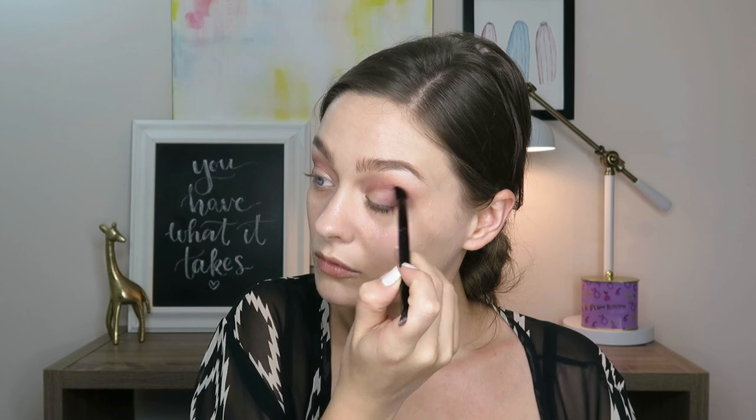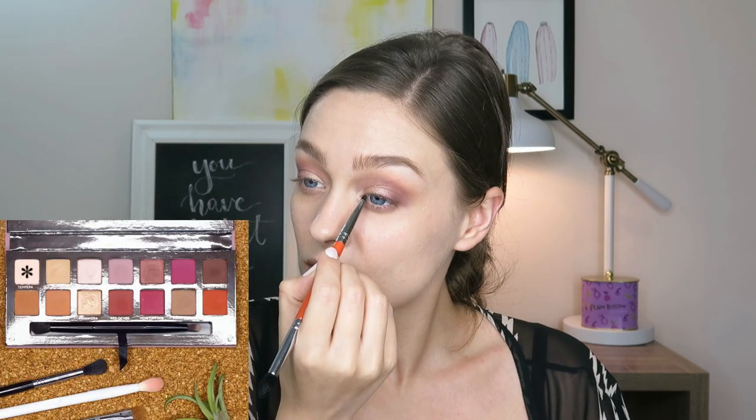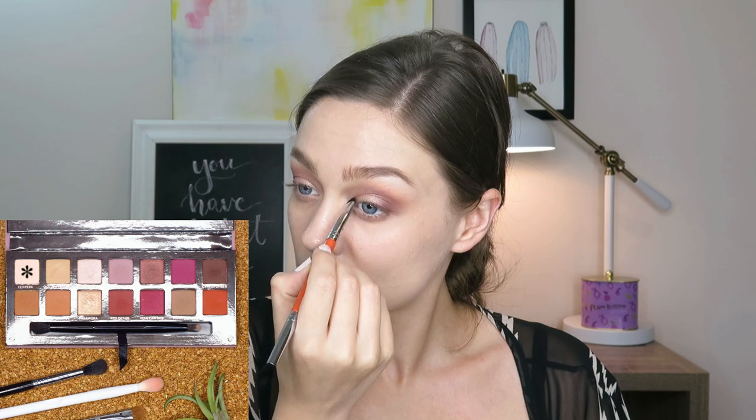Then I'm going to highlight the inner corner, just adding a nice pop there. Again, using the shade Tempera — the same color that we used on our brow bone.